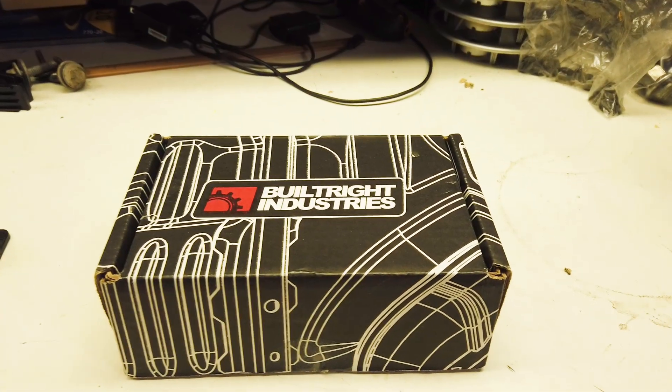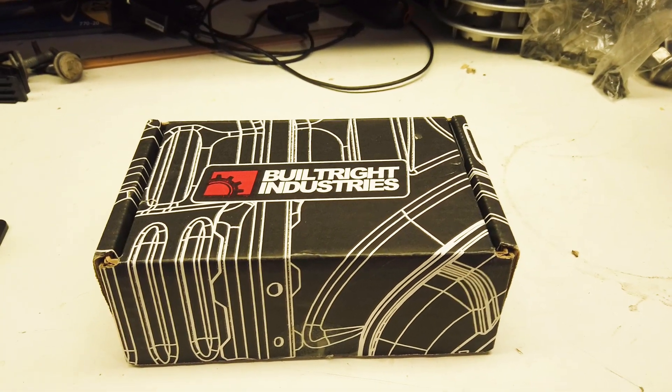Hi, so today we're going to do some mods for the F-150. They're going to be some fairly quick and easy ones, but they're kind of related so I'm going to do them all at the same time. These mods really are all in the dash area.